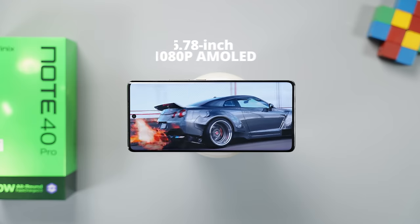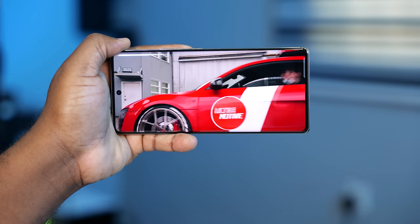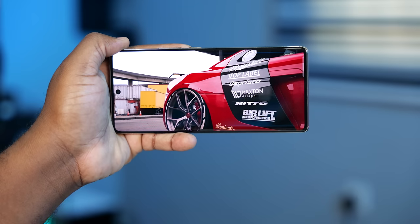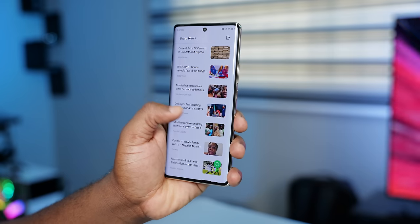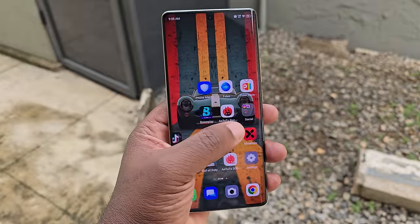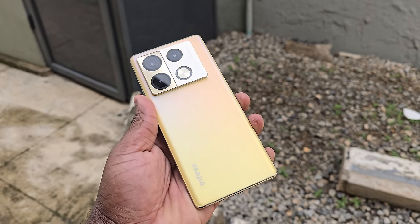The curved display is a 6.78-inch 1080p AMOLED panel with a refresh rate of 120Hz. Watching content is vibrant and shows a lot of detail. While it doesn't support HDR, it's still a good display for a mid-range smartphone — smooth and responsive thanks to the high refresh rate. With a peak brightness of 1,300 nits, it's readable under direct sunlight.